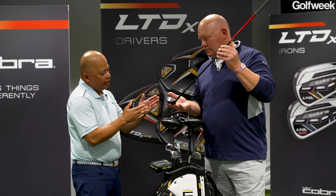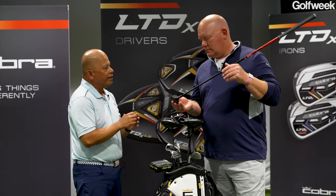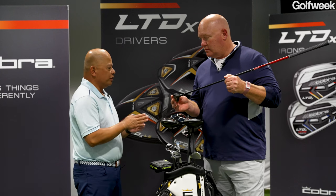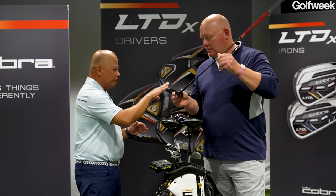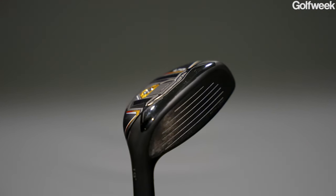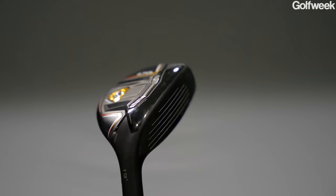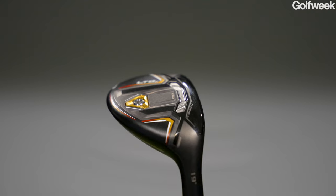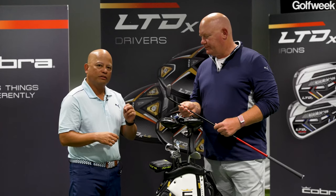Then on the face and underneath the face, we're using a brand new forged face — we'll call it PowerShell. PowerShell is like an L-cup that we forge and then weld onto this. It gives you more speed not just in the center, but also low. And when you typically hit anything off the ground, you do catch them a little bit thin. Well, this PowerShell face gives you more speed and it gives you a little bit of launch.